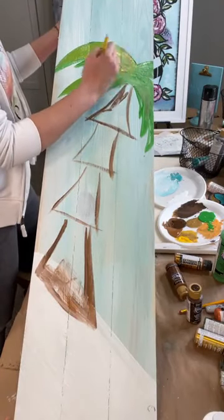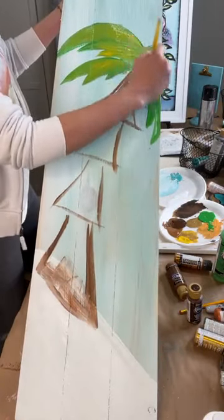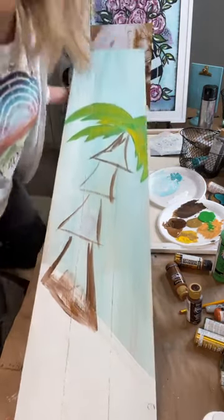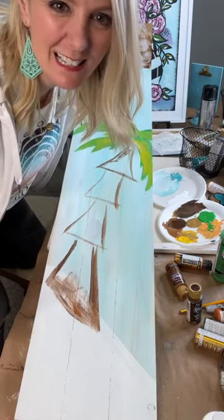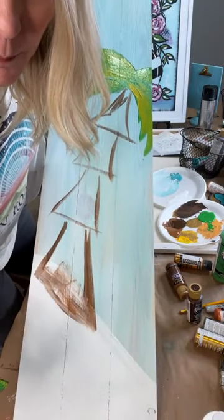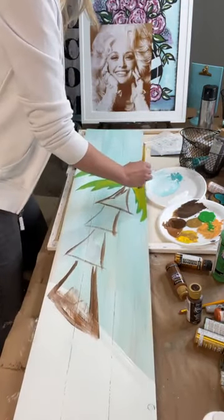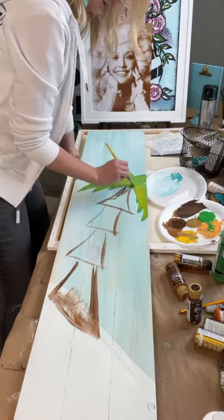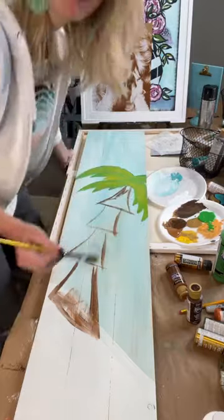We'll pull some of this green color over when I do the turtle stencils. Has anyone here painted a turtle before? I love Dolly Parton — she's like my woman that inspires me. Sometimes people want to pick people apart, and I think we need to be careful with that. We don't know everybody's story, and all of us have a story.